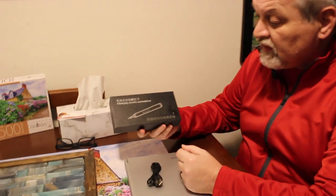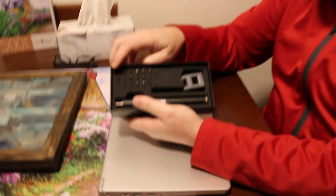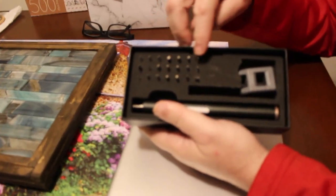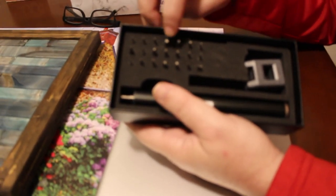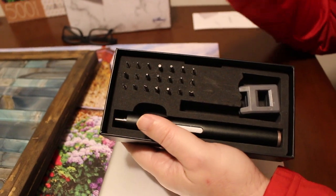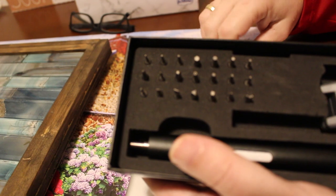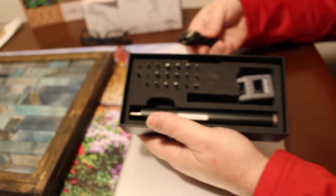It is a charging electric screwdriver and it is like a normal power tool but the difference is it is a much smaller scale. It comes with all the necessary bits including safety bits that are used by Apple to do small things. As you can see, those are fairly small. It actually charges using standard USB, so it is rechargeable.